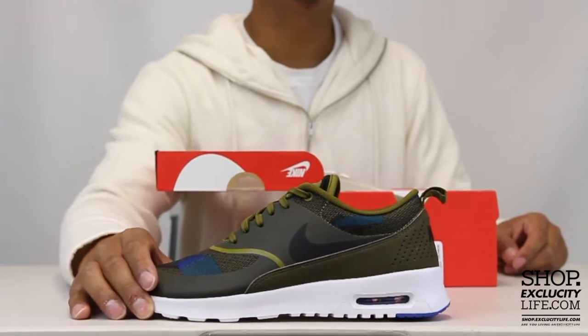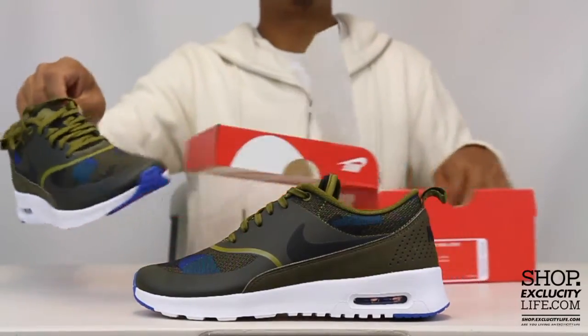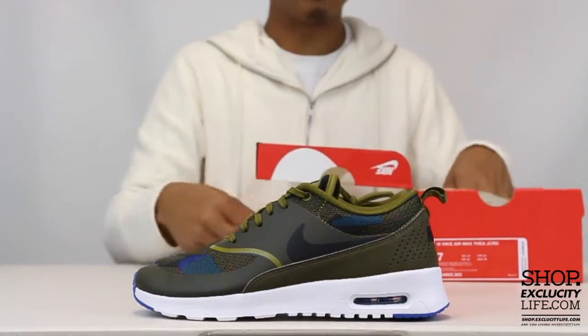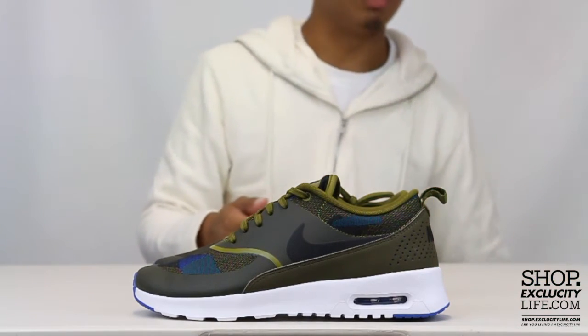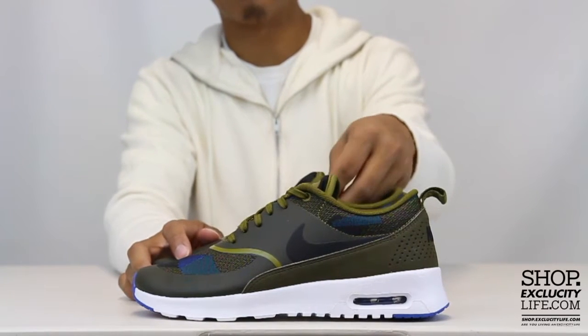As I mentioned in earlier videos, the olive flak seems to be the colorway for the season for NSW. You're gonna see a lot of sneakers for men and women in that olive flak, and another recurring colorway is the cargo khaki for fall '16.